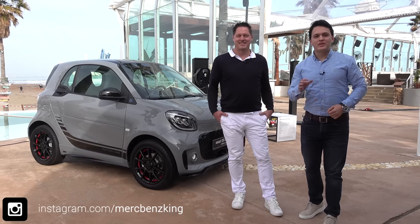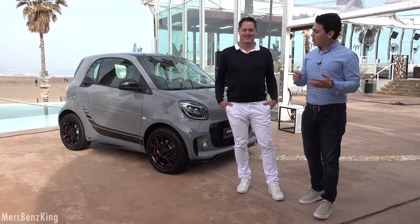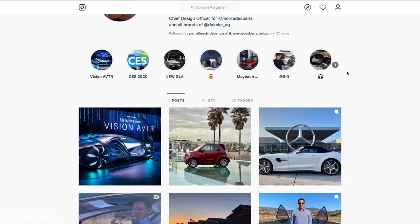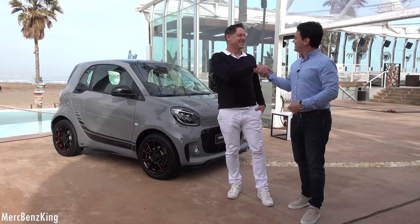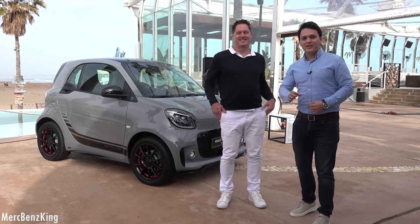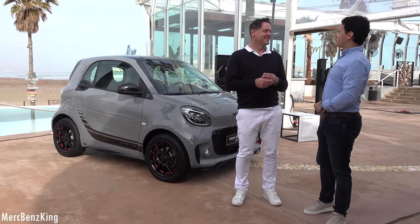Hello guys, welcome to Merch Benz King. Today we are in Valencia, Spain with the all-new Smart. Next to me is Gordon Wagner, Chief Design Officer of Mercedes-Benz. We will have a look at the full interior, exterior, and the quality inside.